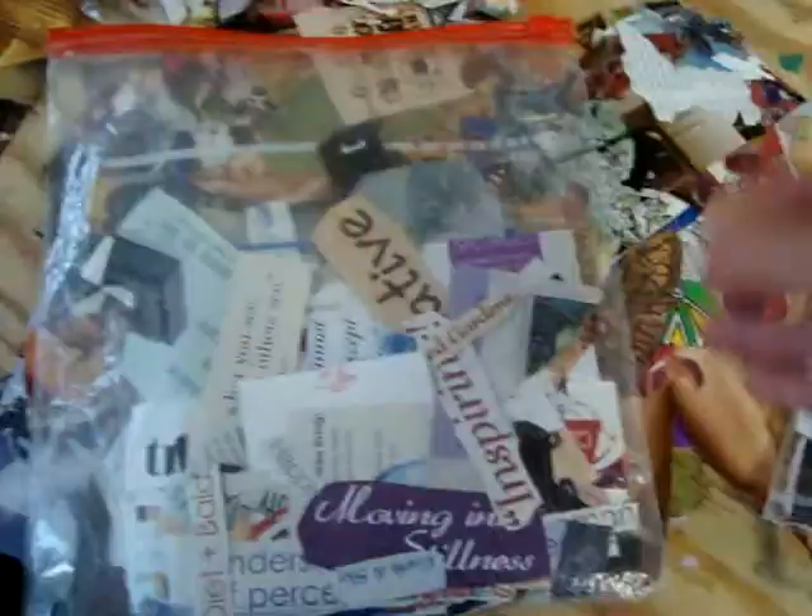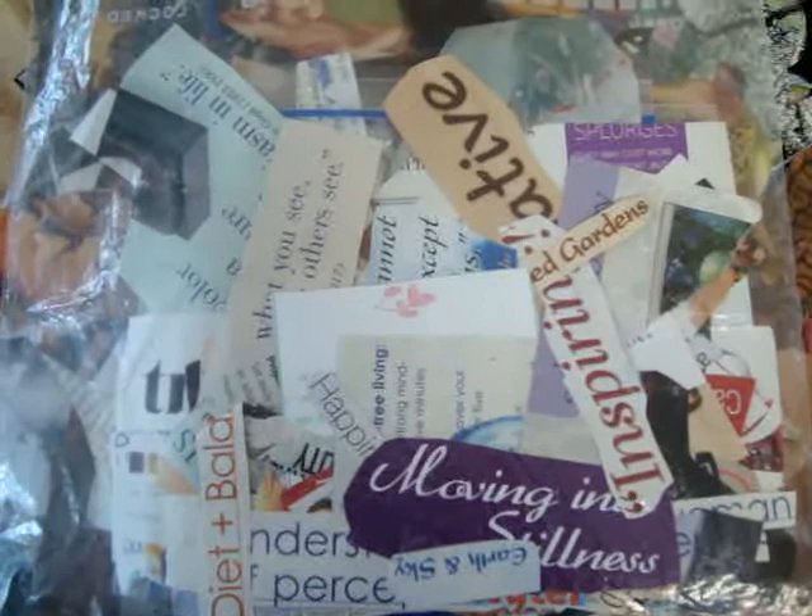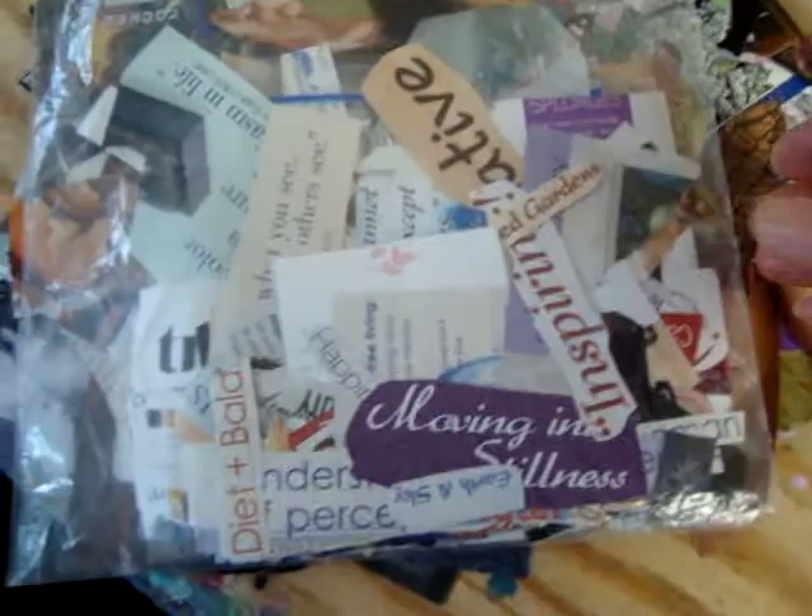I also have a word file. This is like a word file that I did, because I use words in my collage too. Sometimes I start off with just a word, and that word actually inspires me to look for images around that particular word. This is one way that you can do your preparation work for your collage journaling.